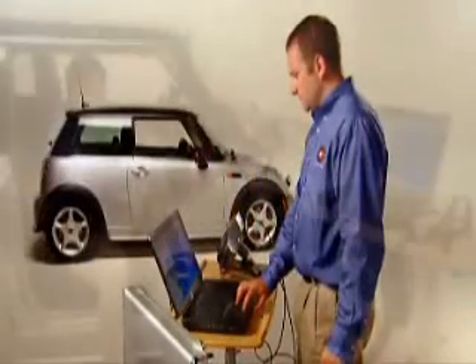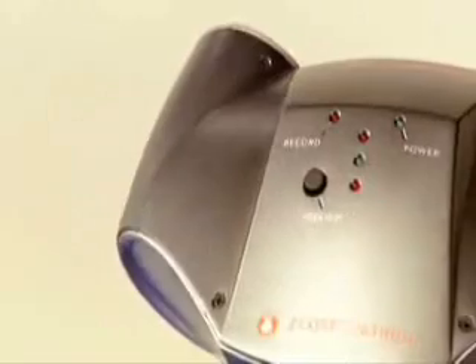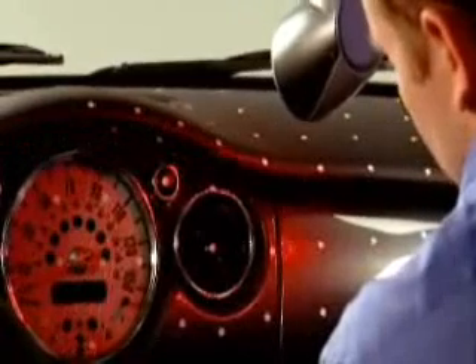The ZScanner 700 with ZScan software makes 3D digitizing faster, easier, and more portable than ever before — great 3D data capture for a world of practical applications. It's the versatile ZScanner 700: it's fast, it's easy, it's affordable, and it fits anywhere you need to scan and digitize objects.